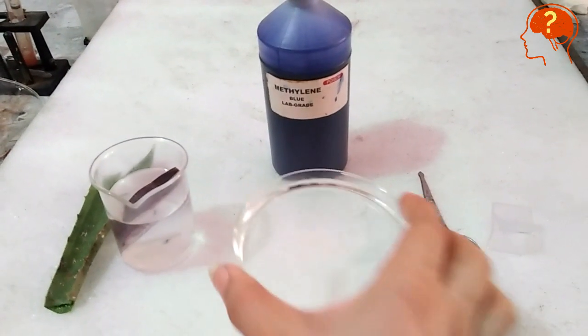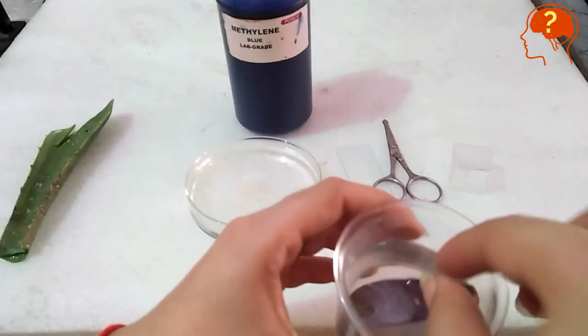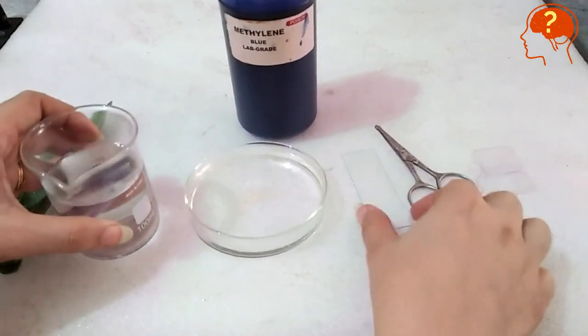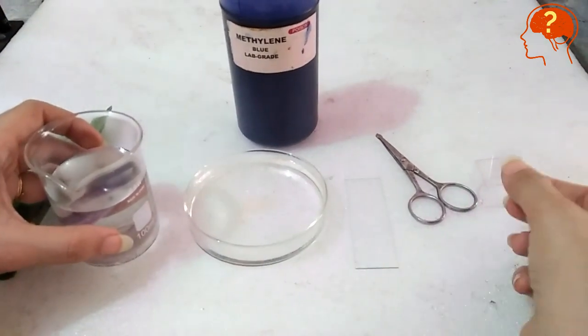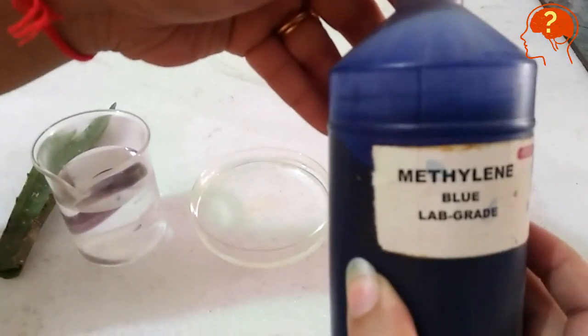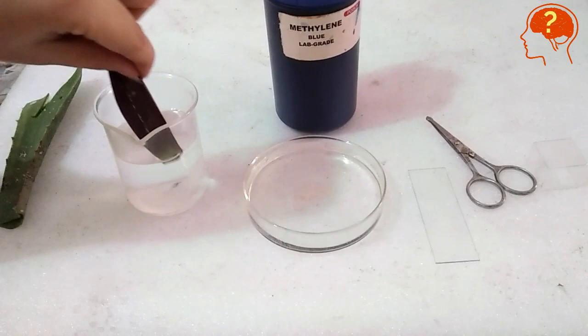Let's prepare a slide of stomata. You need a petri plate with water and a fresh leaf dipped in water. You also need a glass slide, a cover slip, a scissor, and a stain which is methylene blue.